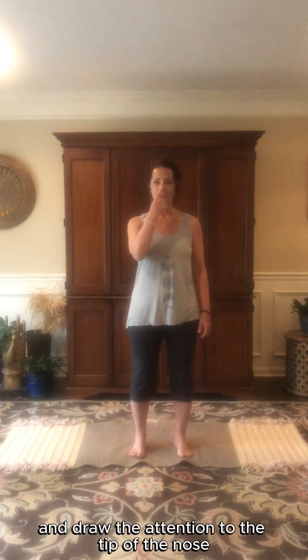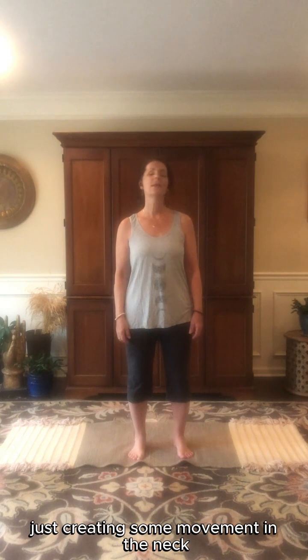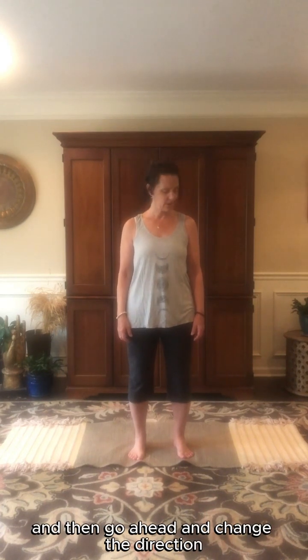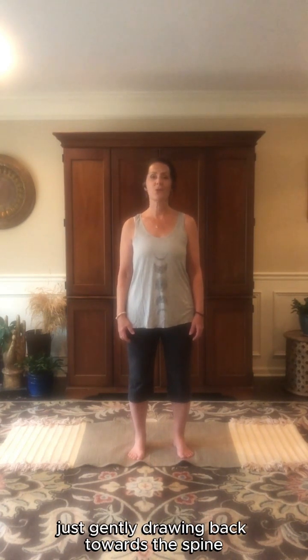Take the feet right back up underneath the hips and draw the attention to the tip of the nose. We'll start to make some circles with the nose, circling the air, just creating some movement in the neck. You may hear a little popping and cracking in the neck and that's okay. Then go ahead and change the direction of your circles. All the while we're keeping the core very strong, keeping the navel just gently drawing back towards the spine.